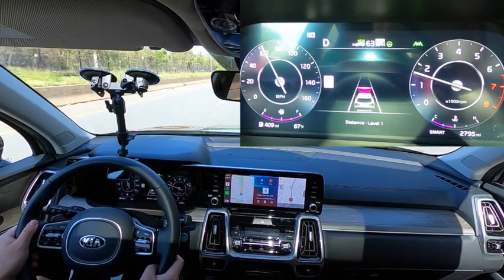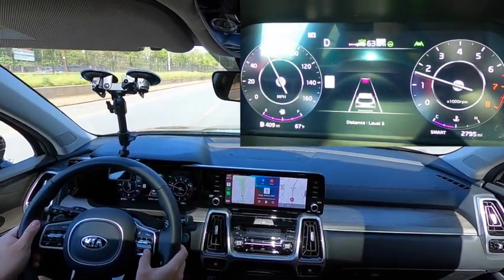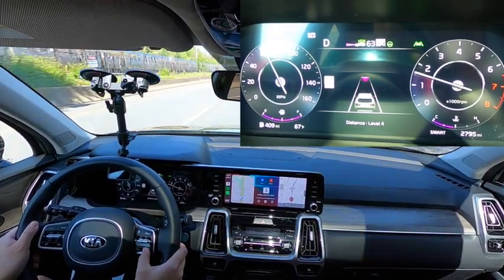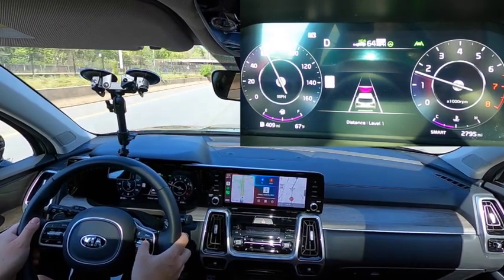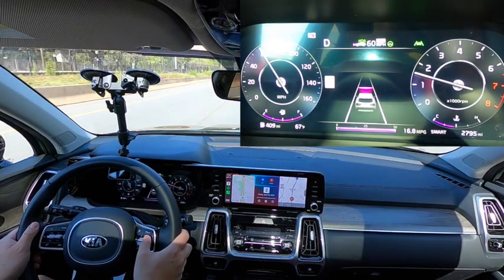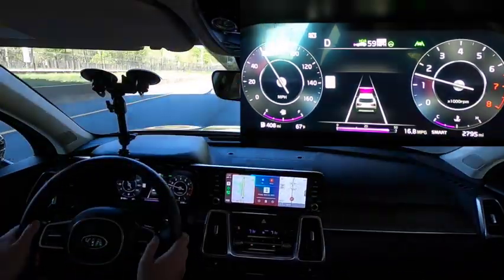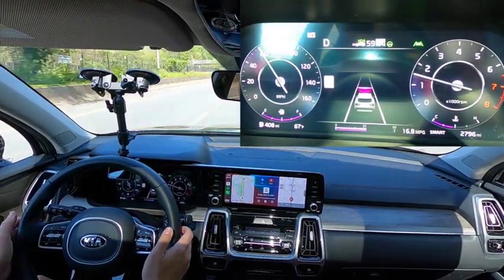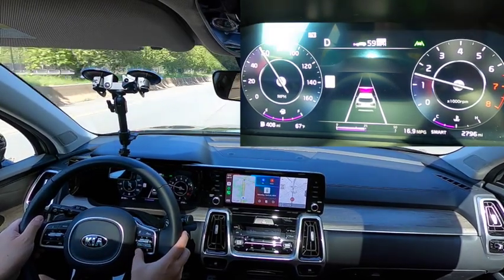With the adaptive cruise control, you turn the system on and it sets in one push of the button. Other vehicles require you to turn the system on and then push set separately. This is one touch, and one button cycles you through the various following distances or gap adjustments you can have with the car in front of you. I like all the different icons and visual displays they put in that center cluster.